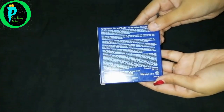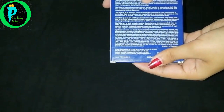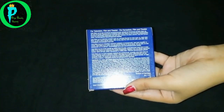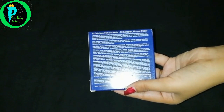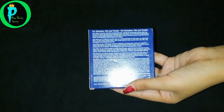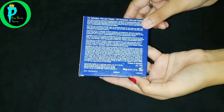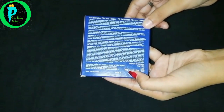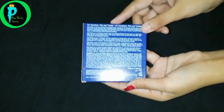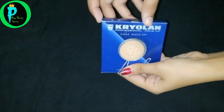Here you can see: cake makeup is a stainless compact makeup specially intended for body makeup. The directions say to take the sponge and damp it, then spread it evenly on your face. Now let's see how much the net weight is — 30 grams. That means for 800 rupees you can get 35 grams.